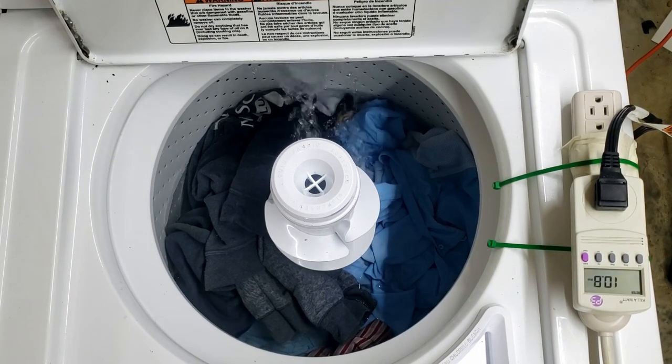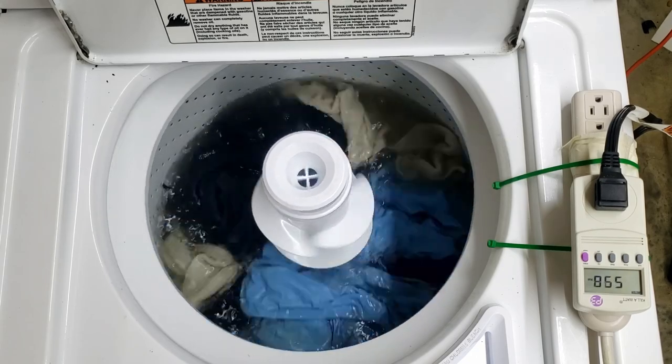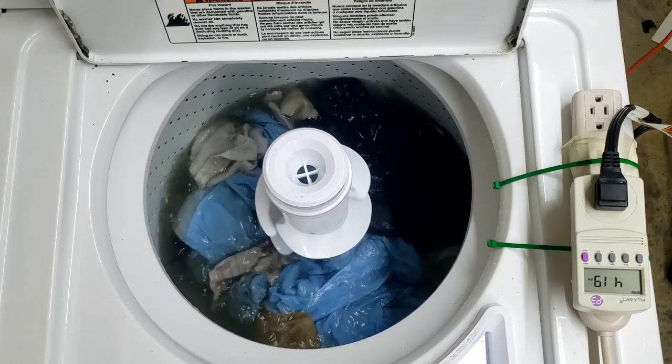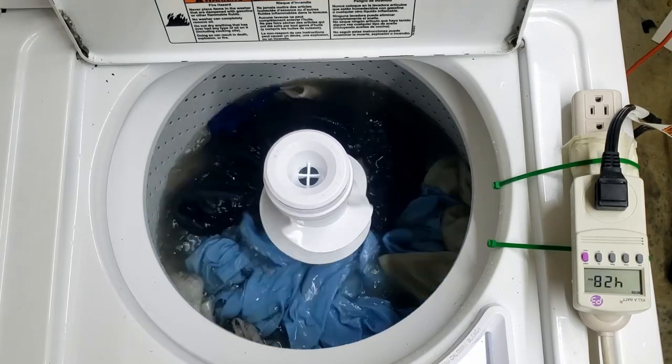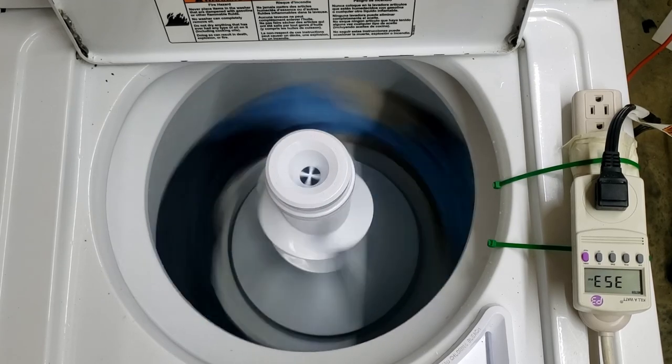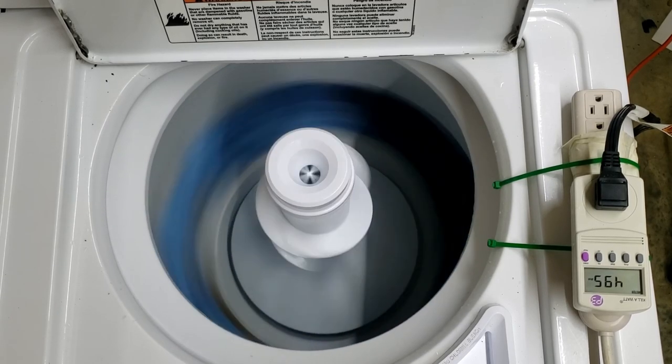While we are waiting for the washing machine to finish, note that this video is primarily for cloth masks. If you have an N95 mask, this video isn't for you. Either way, I'm an appliance repair guy and not a medical doctor, so take this video with a grain of salt for entertainment value alone.